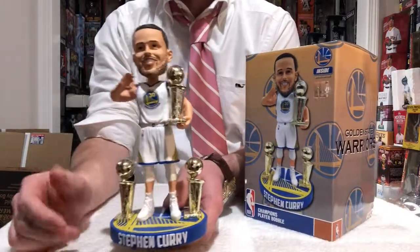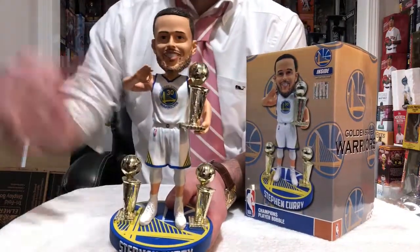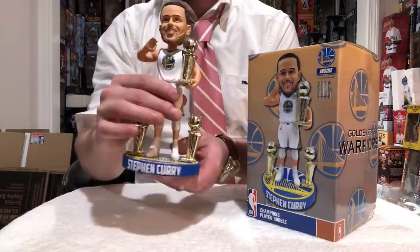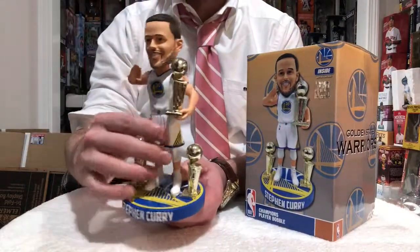First things first, guys, you're probably looking at this and saying, dude, what's so special about this? It's a basic stance. He's standing up. He's holding the three thing for three NBA titles. What's so great about it? There's a lot to be great about this, guys. It's a classic pose.